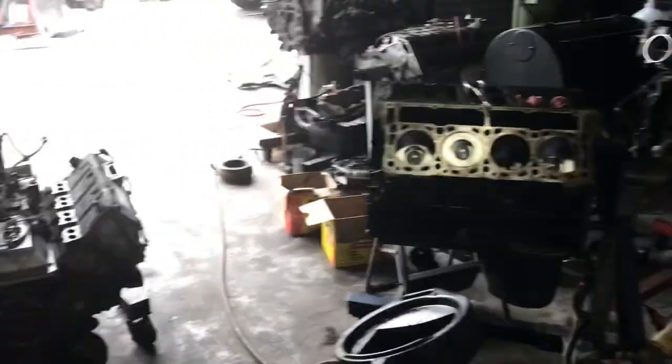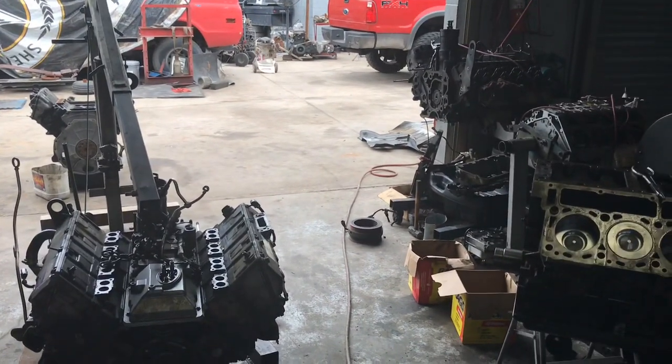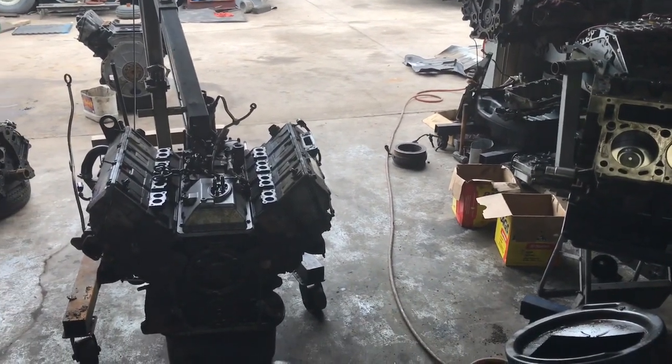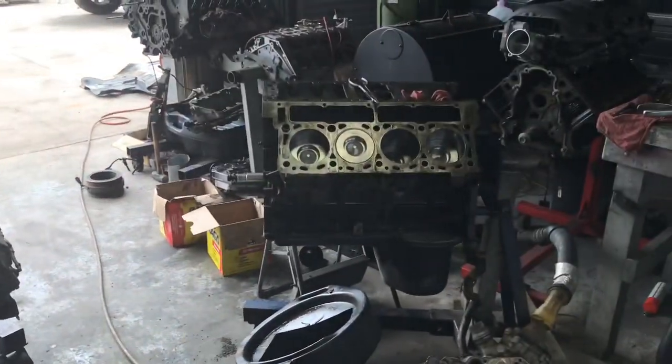We removed that one — that one's been there for a while, so on and so forth. There's quite a bit of work here, so we'll see how much of this we can clear out. Let me go ahead and get that engine going.